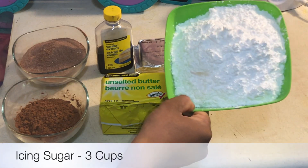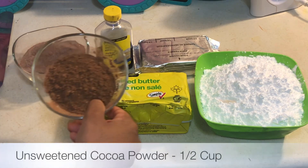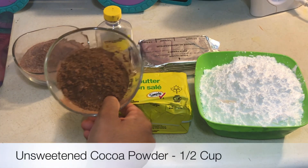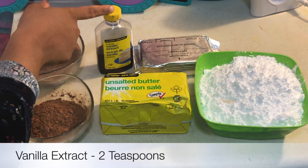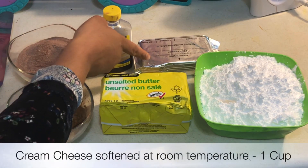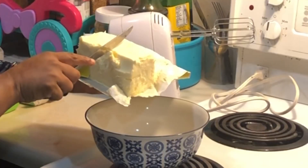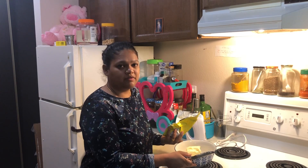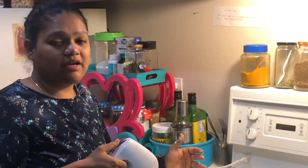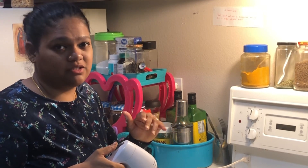I've got 3 cups of icing sugar. I'm going to take half a cup of butter from this. I've got half a cup of unsweetened cocoa powder. And this is 1 cup of hot chocolate. We need 2 teaspoons of vanilla extract, and that is 1 cup of cream cheese. I forgot to mention that this butter has been softened at room temperature, and I've used unsalted butter. Especially when you're using butter for frostings, make sure it's unsalted and not salted.